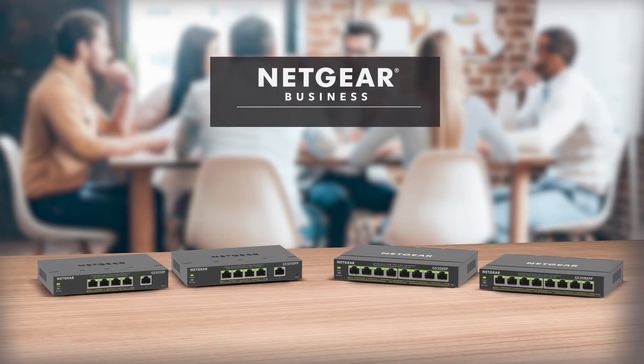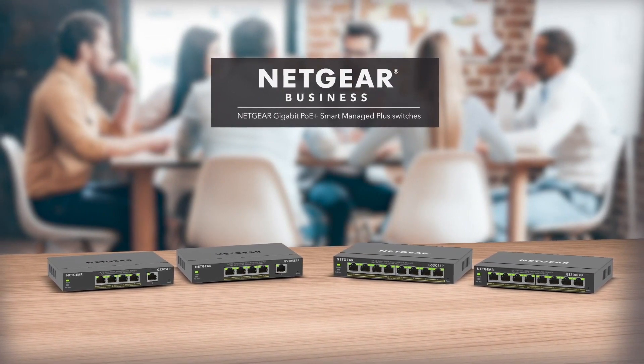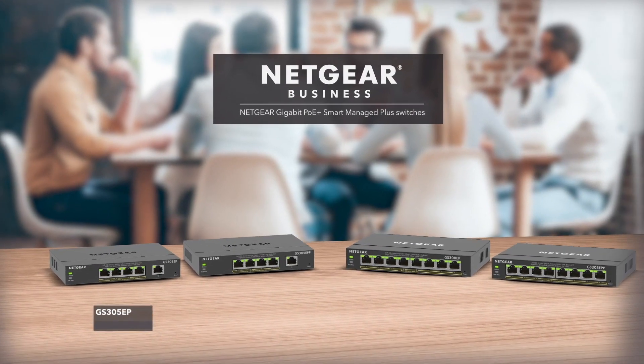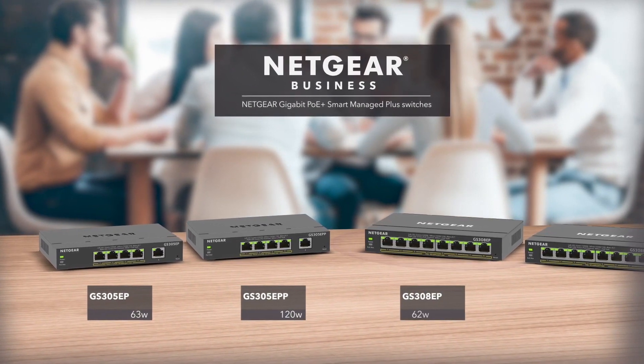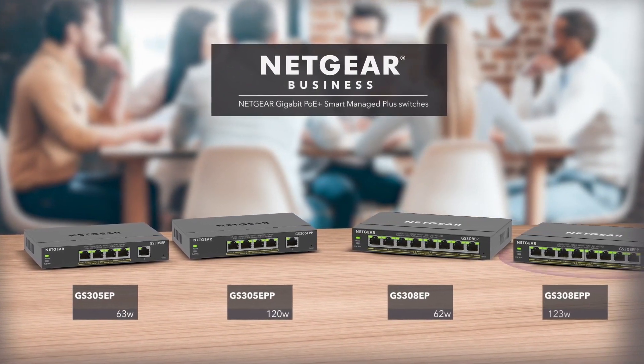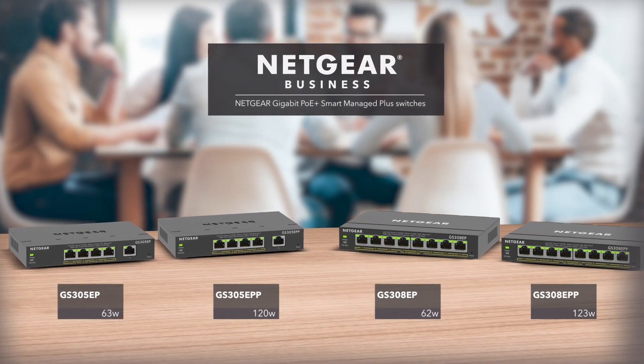Introducing the Netgear PoE Plus Gigabit Ethernet Smart Managed Plus Switch family, ranging from 4 to 8 PoE Plus ports and a total PoE budget from 62 watts to an amazing 123 watts of power.